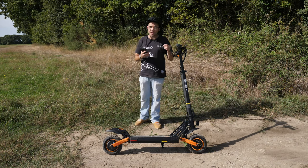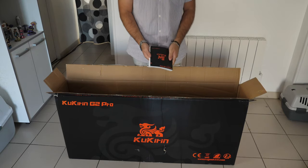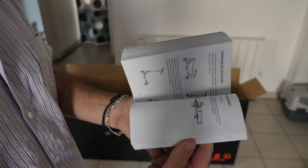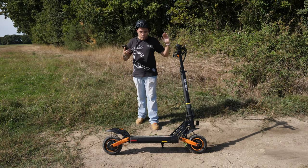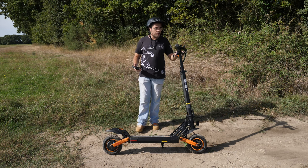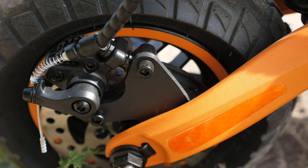On voit vraiment qu'il y a eu un soin particulier apporté au packaging. Vous avez une notice — c'est même pas une notice, c'est une bible, un roman — mais au moins elle est dans toutes les langues, dont le français. On est sur une trottinette avec 2 freins à disque, pas de système hydraulique pour cette Kugoo Kirin G2 Pro. On aurait bien aimé de l'hydraulique, mais pourquoi pas.